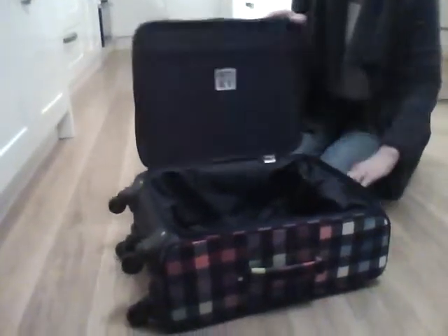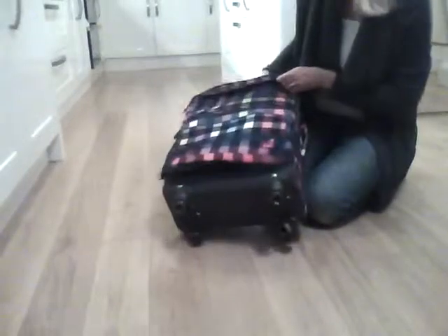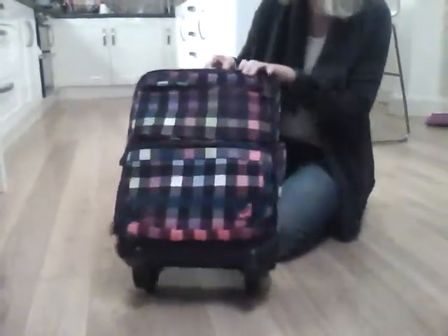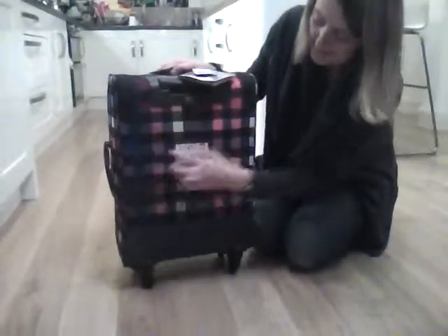There's a useful storage space here, and on the front, if you don't want to open the whole case up, you've got these two roomy zippered pockets — one at the top and one at the bottom. There's a subtle logo here, and on the reverse a handy built-in luggage area for contact details.